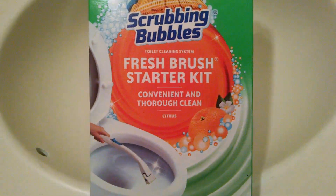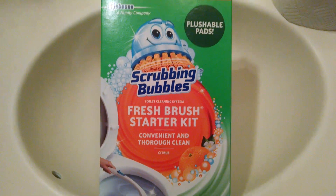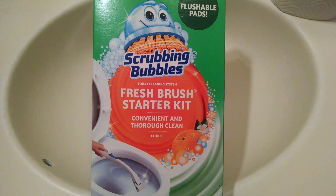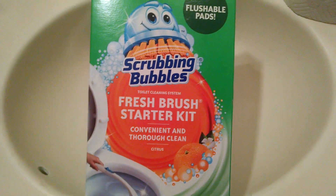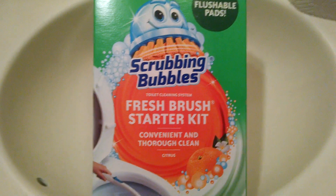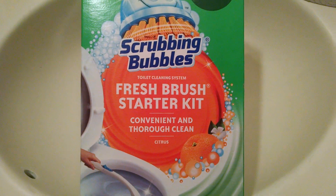I'm going to get started. I also wanted to say that I am planning on reviewing the Clorox toilet wand as well. I have used that one in the past, but it's been quite a long time. So if you guys are interested in seeing that, let me know. Today I will be trying this one — they are a bit different. Also guys, I made my toilet super dirty for you, so stick around and you will see in just a second.